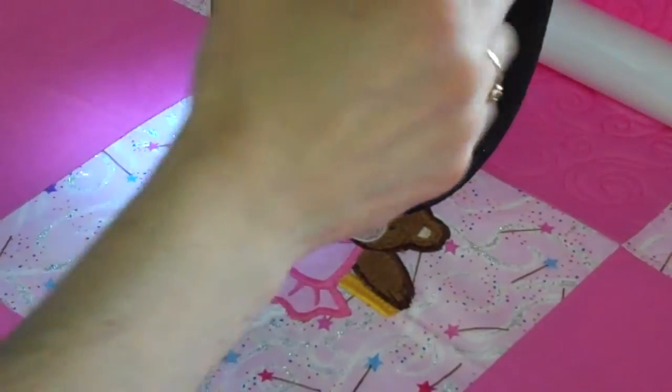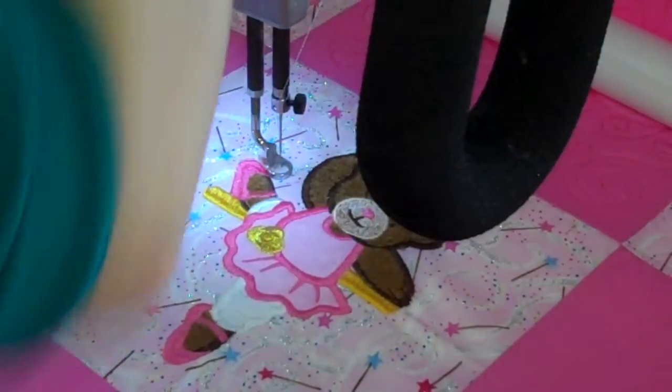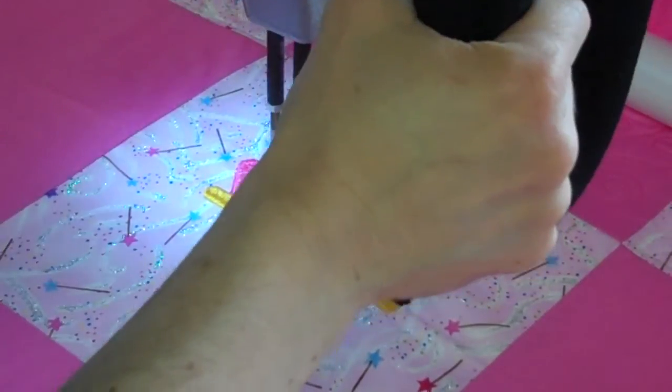We welcome you to stop in soon and see us. This is Paul at Tri-State Sewing Back. We have a whole store full of products. We're a Foff dealer, Janome dealer, and a Handy Quilter dealer.